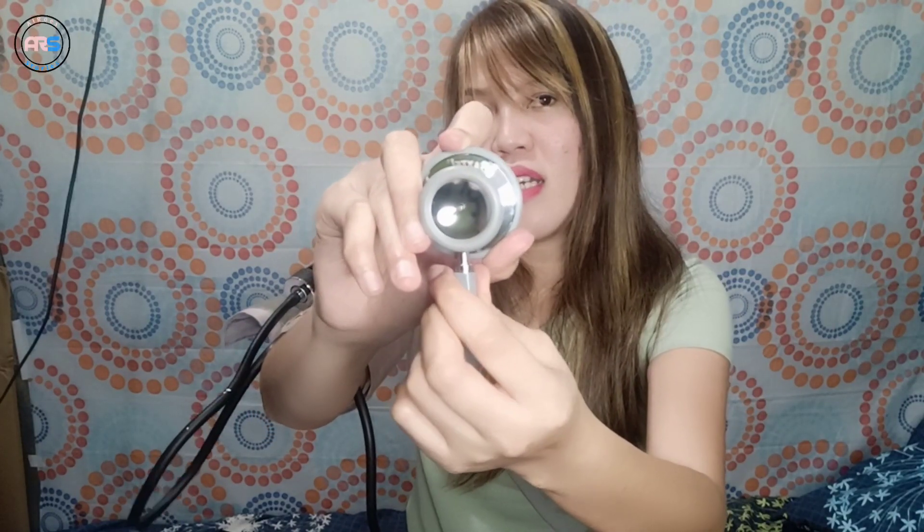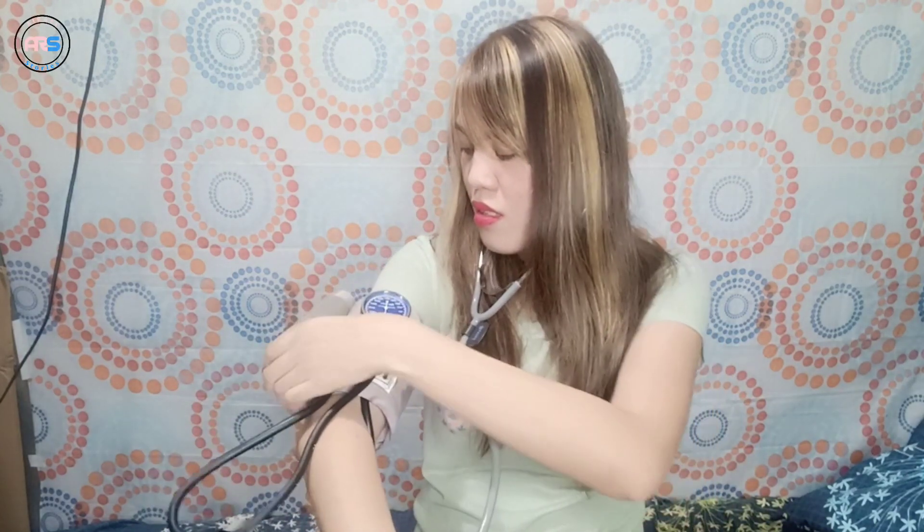So, syempre kung ilalagay natin ito sa ear natin, it should be facing the correct direction. Para marinig natin yung pulse ng ating brachial, we have to open this part — just push and turn it open. May makikita kang silver — pag silver na yung makikita niyo, ibig sabihin open na siya. Kung i-close mo siya, ikot mo lang ulit. So, close po yan.